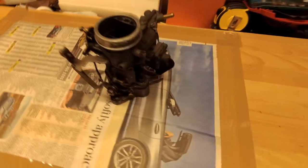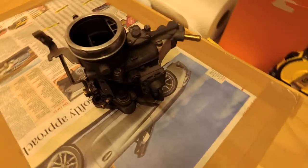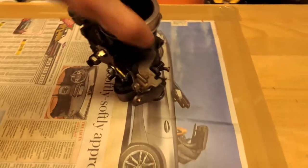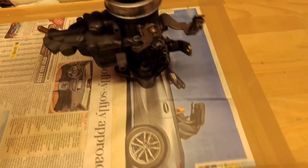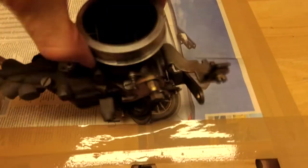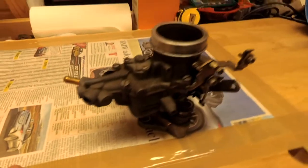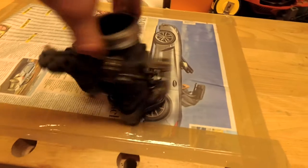Today we're going to be rebuilding this Weber carburetor from a Land Rover Series 2A, 1962. It's not in a terrible condition from what I see, but I'm having a fuel leak and it's something I've always wanted to attempt anyway. So I'm going to have a go, take it all apart, clean it up, put some new seals on and see if it makes any difference.